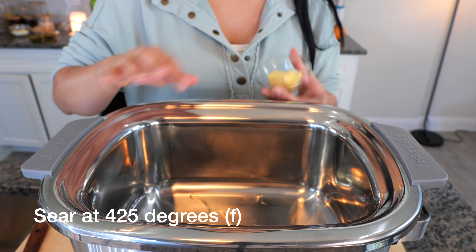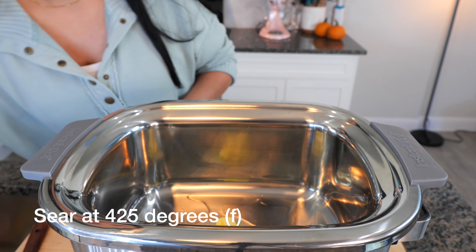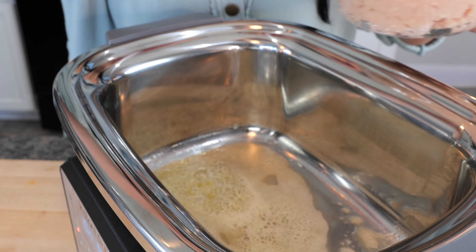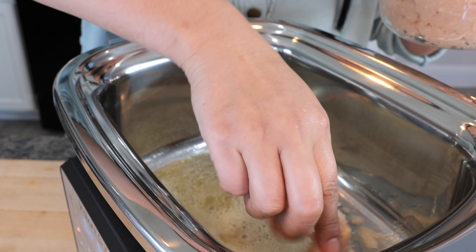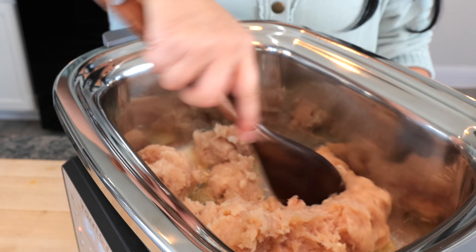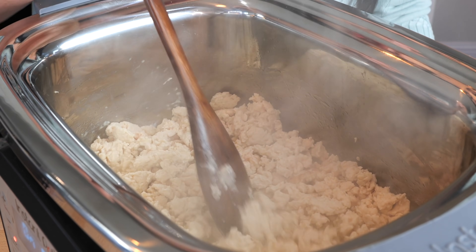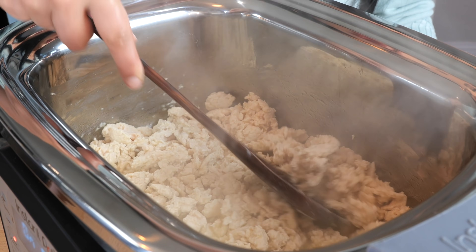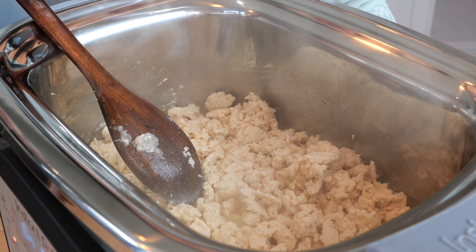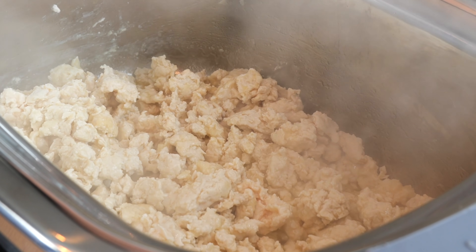Combine all your ingredients and set it to the side. To your slow cooker, drizzle a little bit of oil and add your butter. Once your butter melts, go ahead and add your ground chicken. Once the chicken is about 90% cooked and broken into the bits you want — chunkier or super fine, it's up to you — go ahead and add your all-purpose flour and keep it on sear for another two minutes.